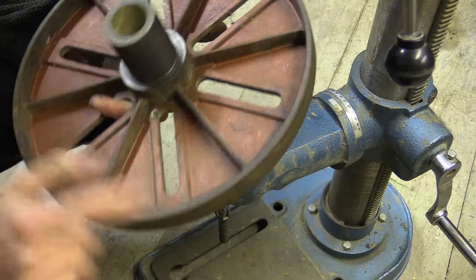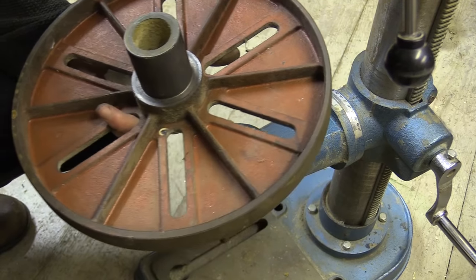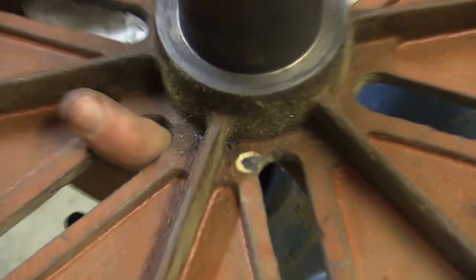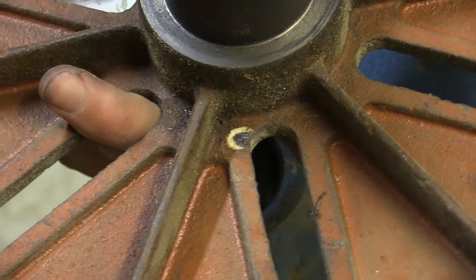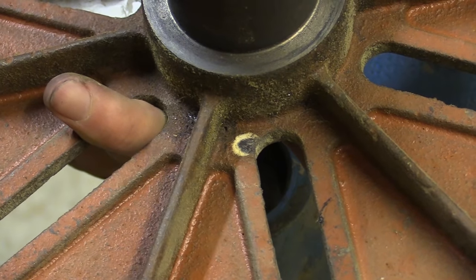As with all second-hand machine tools there's always something that looks like bird shit on it. I'm not sure what that is — probably some sort of remnants of a spider's egg pouch.